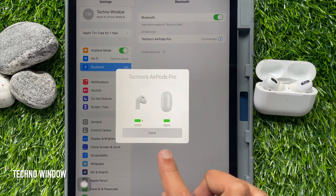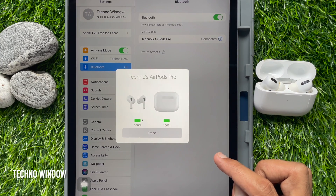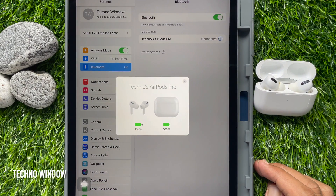That's it — setup completed. Tap Done. Now start listening to music. So these are the steps to set up AirPods Pro with iPad Pro.